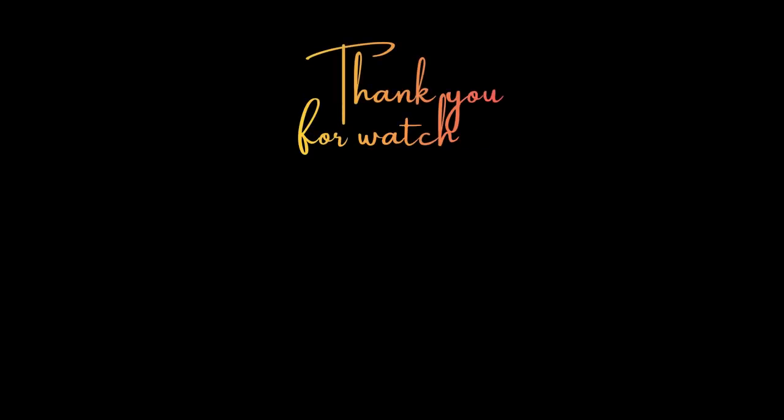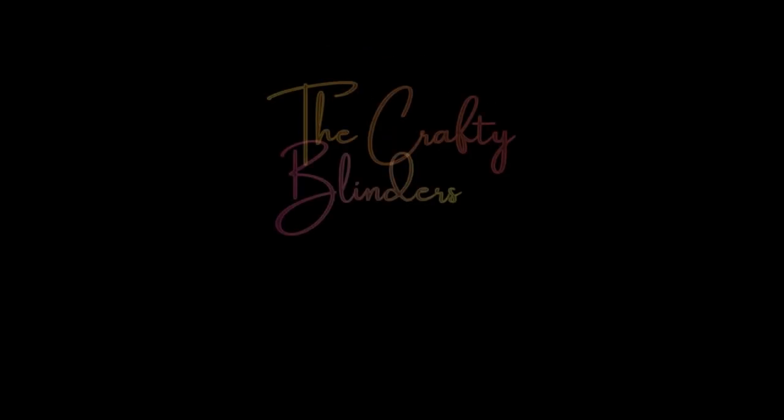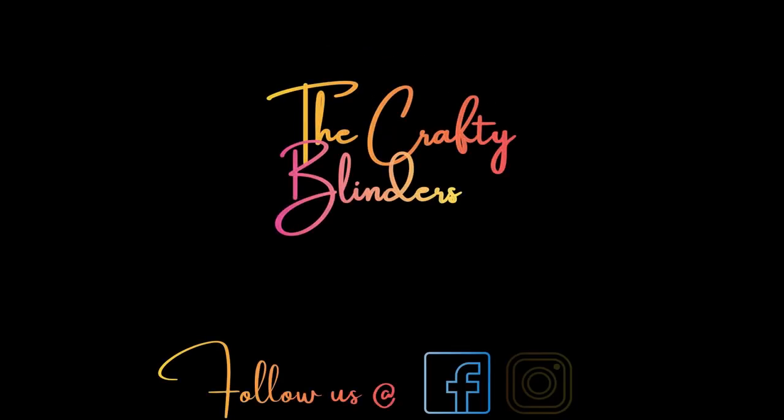Thank you for your continued support. If you like what we're doing, consider subscribing, liking, and sharing with your friends. You can also follow us on Facebook and Instagram. Thanks for watching and until next time, take care.